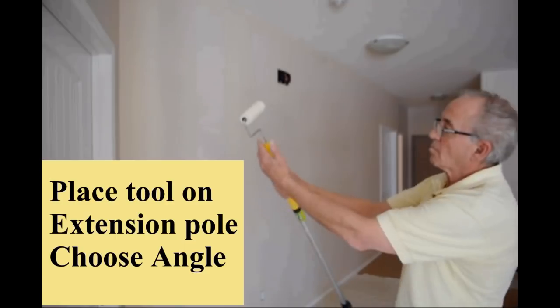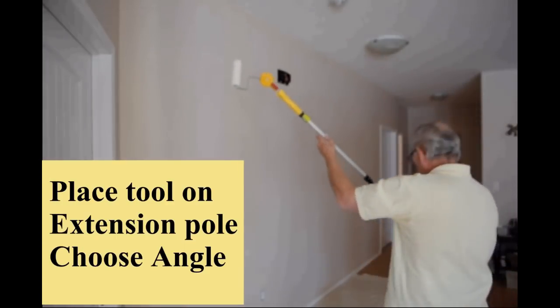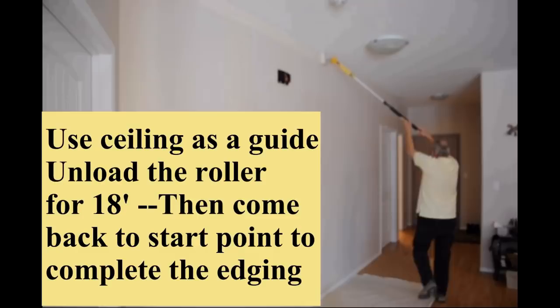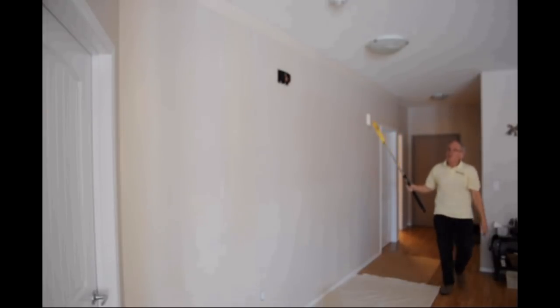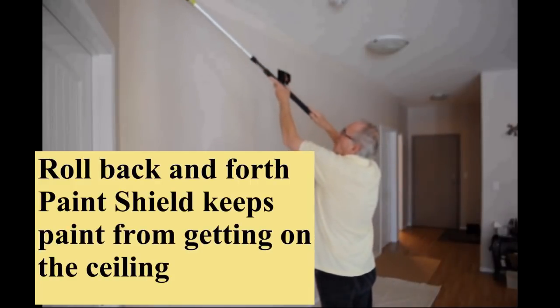Watch as an 18-foot section of wall is edged next to the ceiling — which is 9 feet high — in a total of 45 seconds. You gently unload the paint from a fully loaded microfiber roller, then go back to the beginning and use the paint that you laid out to complete the edging or cut-in process.